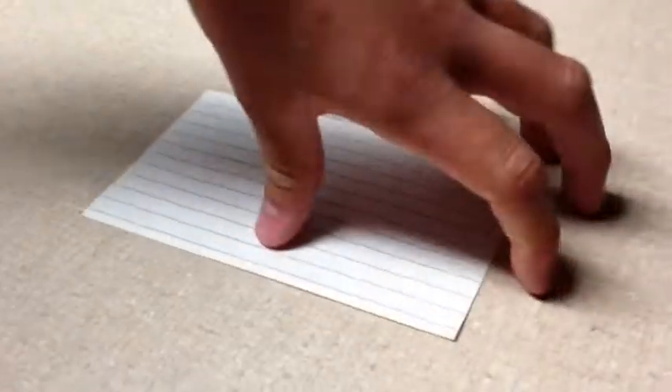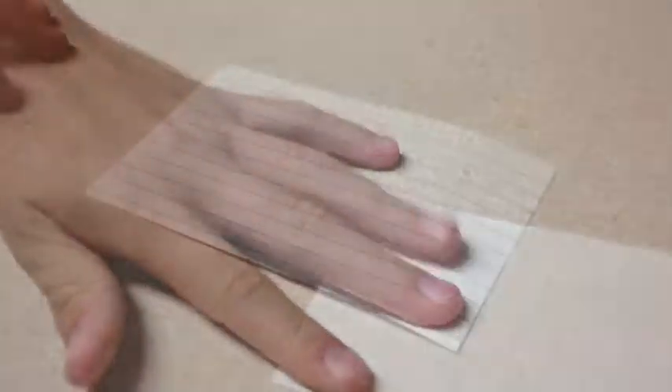You can stare at it. You can cut it in half. You can turn it upside down. You can write something on it.